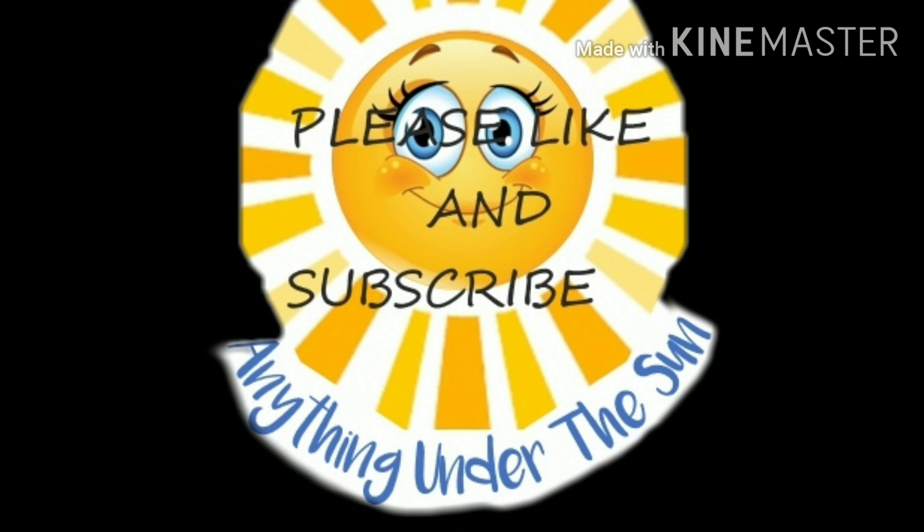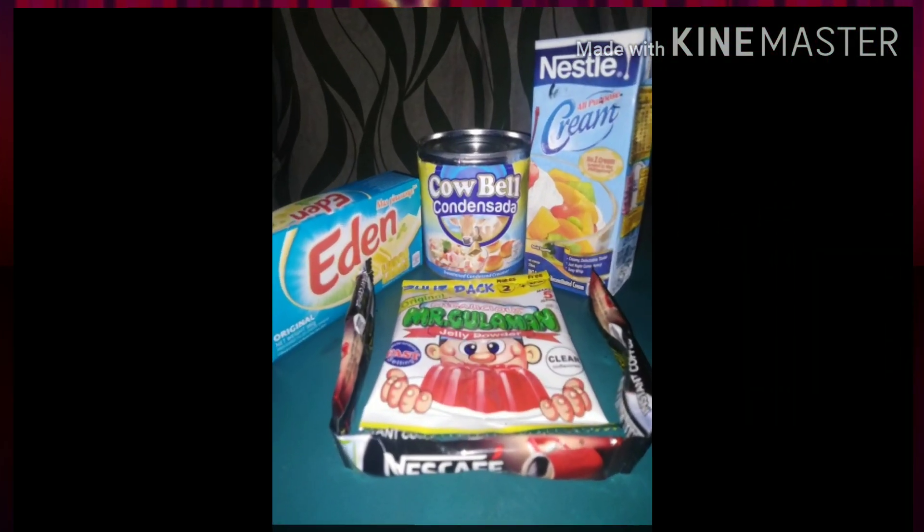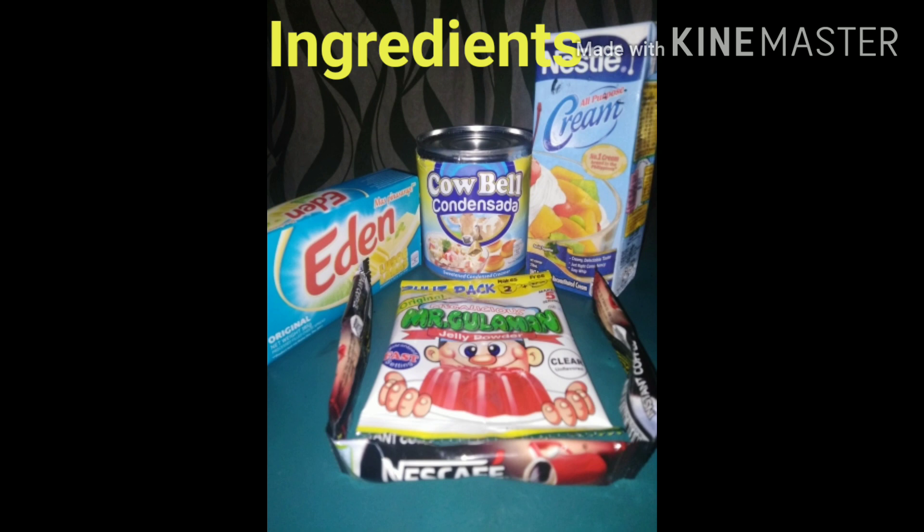Welcome to my channel. So, ang gagawin natin ay coffee jelly, and these are the ingredients.